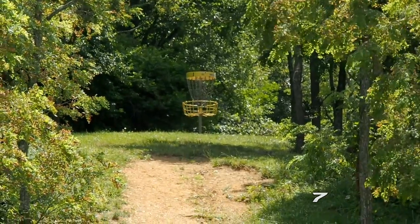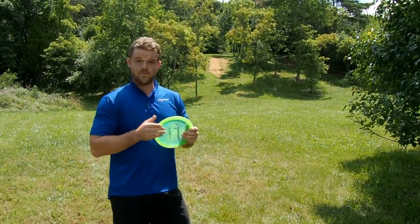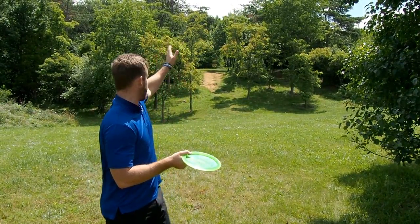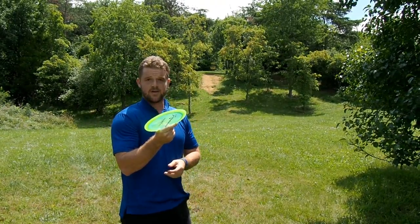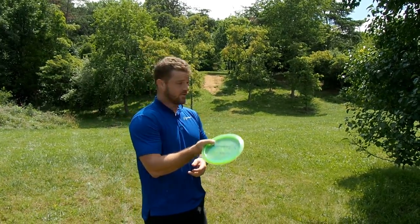Now I'm up on top of the hill, so I'm going to switch and throw the H1 — a lot more overstable. It has a slower pan, so I know that I can aim it kind of straight at the bucket and let it fall. I'm going to put a little bit of angle on it to help fight the wind and let it fall really quick towards the bucket.